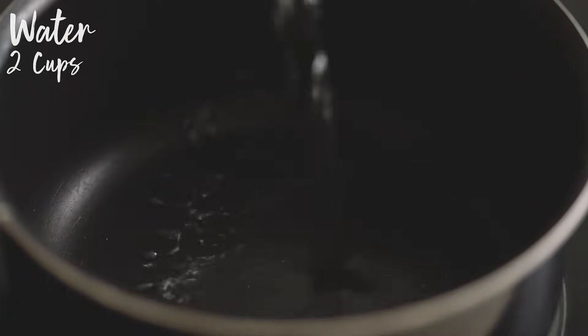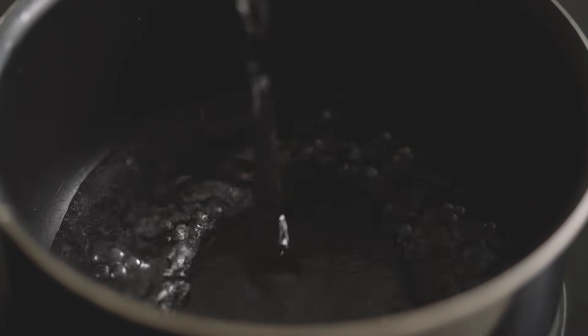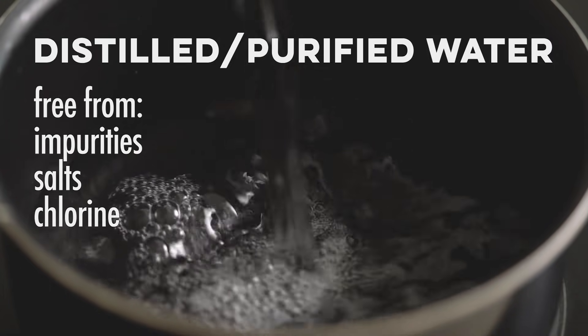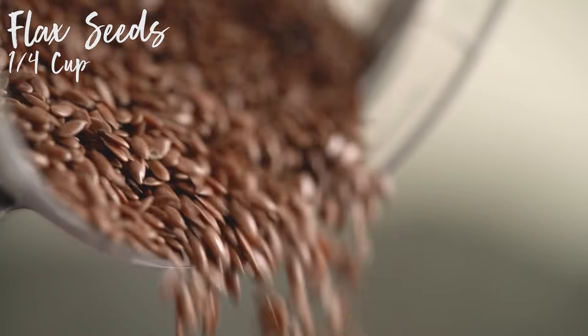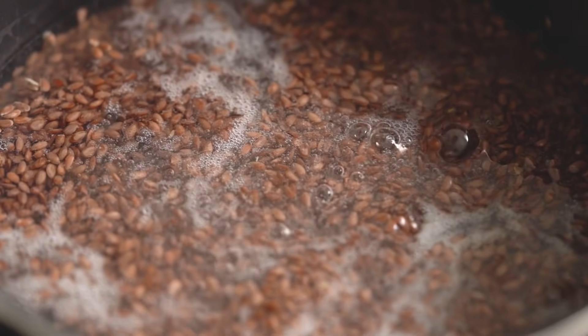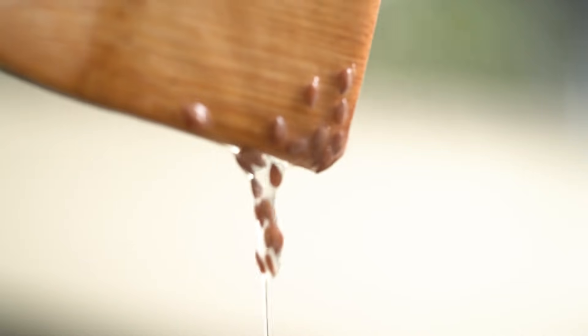We're gonna heat things up at medium heat. We proceed to add the water. And thanks to your advice, I'm using purified water. I learned that distilled water is free from impurities, salts, chlorine, and other harsh chemicals that can damage your hair. Next, pour in the seeds and let it boil for about one to two minutes, or until you see a white foam form on top. Right now mine is a little too liquidy, so I'm gonna let it cook for a little bit more.